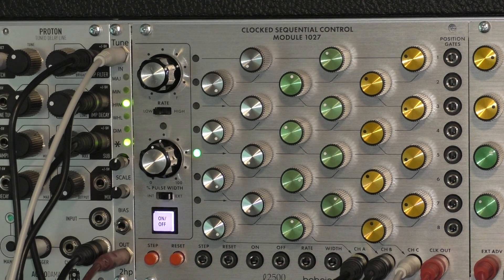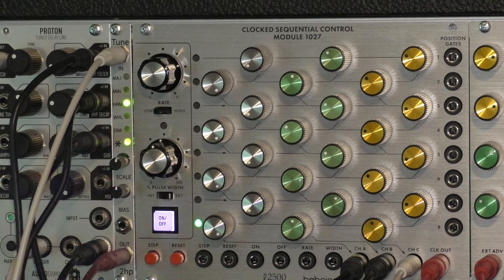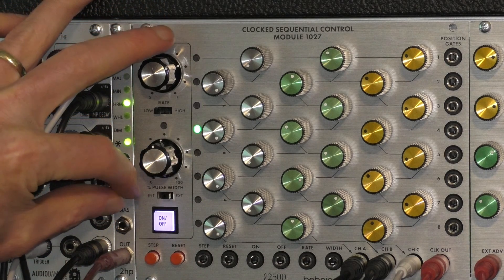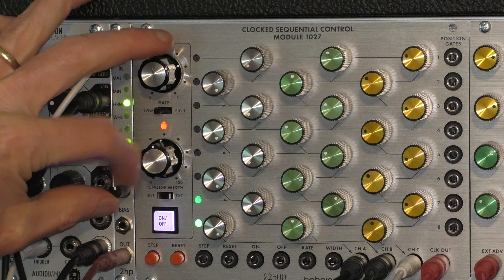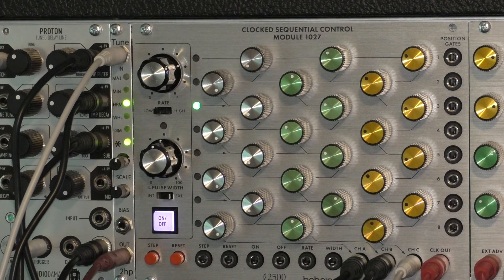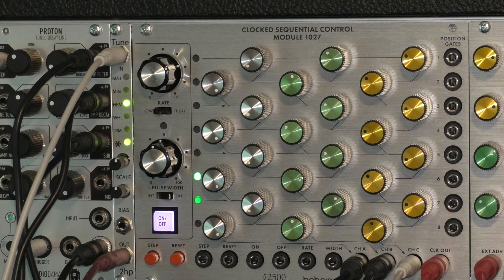You'll notice the pitch was higher when going through the Tune module — that's because there's a bias control which allows you to basically transpose. So I'm going to turn up the sequence and adjust the bias control.